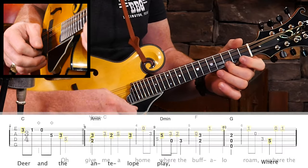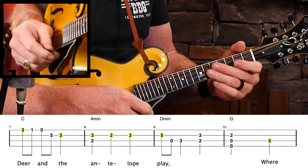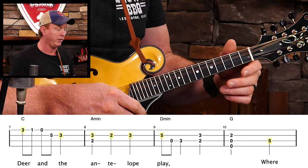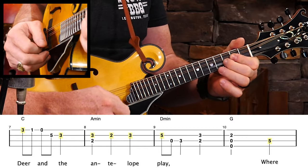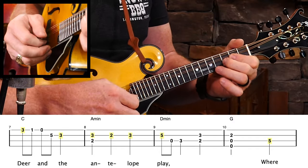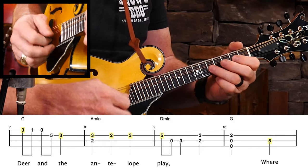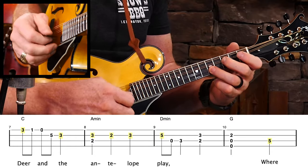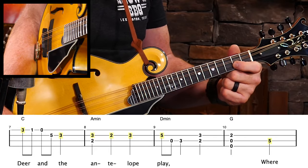We get to measure seven. The melody does something there, but I'm going to change it up just a little bit and work the melody into a C major scale — that's what I do in measure seven. That's just a C major scale; doesn't it sound pretty? In measure nine we have a D minor chord, and that's part of my D minor chord shape right there. Then I walk it down to a G chord.